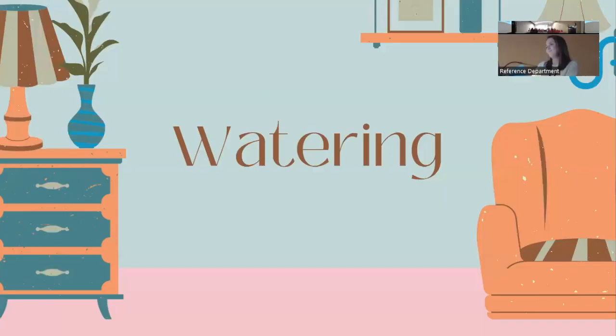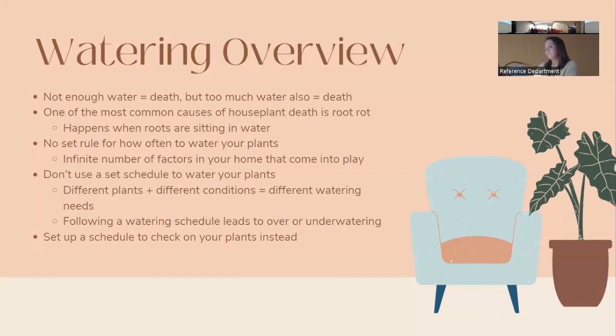While plants aren't shown to clean the air in our homes, there are still other benefits they bring. So our first topic is watering. Water is essential for all plants — too little and they die, but too much and they also die. One of the most common causes of houseplant death is root rot, which occurs when roots are sitting in water and can't absorb it all.